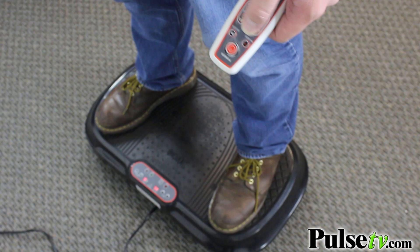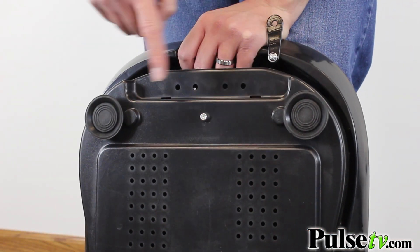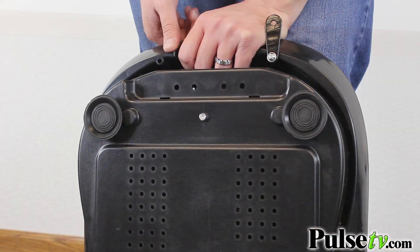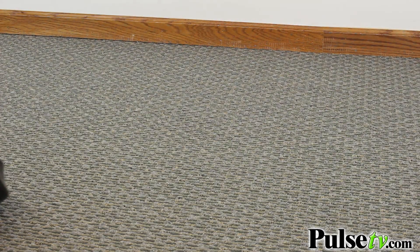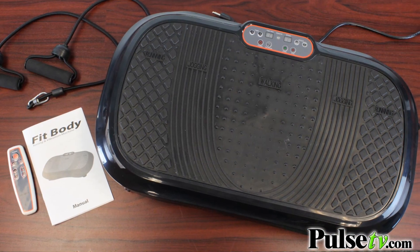You can place the fit body on a multitude of different surfaces. If you put it on a wood floor you might want to put a mat down, but if you put it directly on tile it has suction cups on the bottom that help it stay in place. On the bottom there are also rolling wheels so you can pick this up and roll it to wherever you want to store it — a closet, under a bed, anything like that. It makes it very convenient.